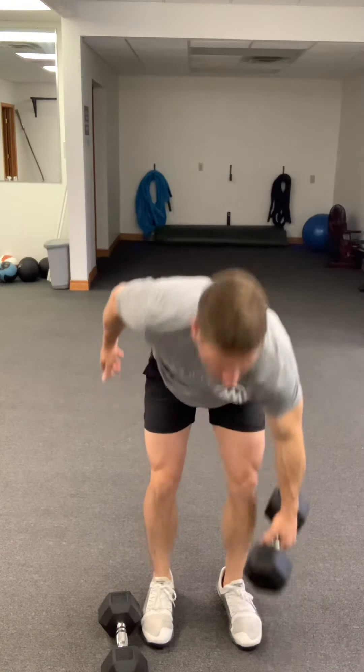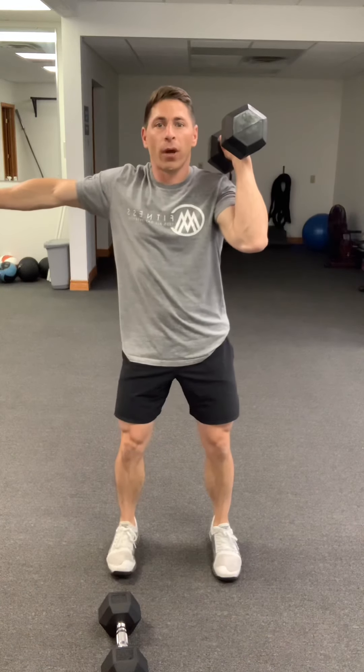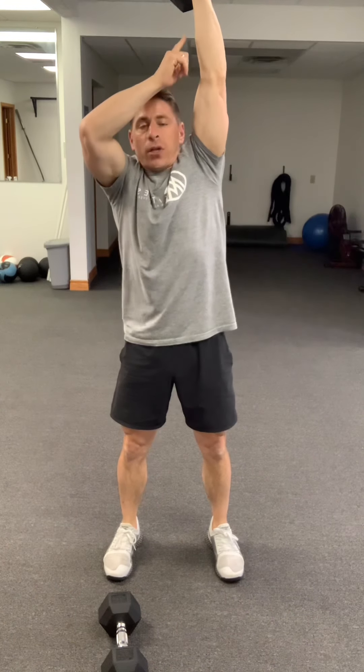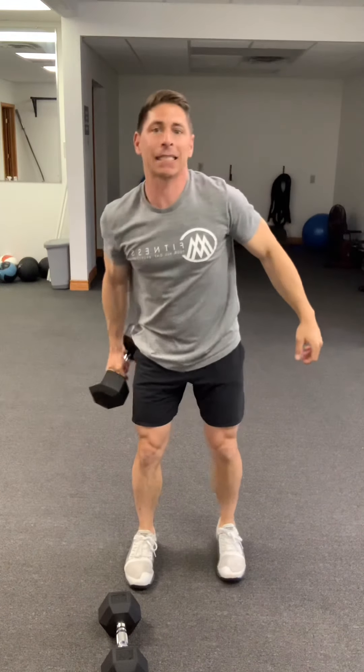The first move is a dumbbell thruster on the right side. Get your feet in your squat stance, hinge at the hips, bend at the knees, get as low as you can, exhale and drive that weight right up overhead — wrist over elbow over shoulder — all the way down through the heels, working through those reps. Then go to the left side: hinge at the hips, bend the knees, and power that weight right up overhead. Get eight on each side.